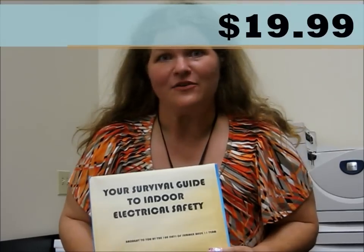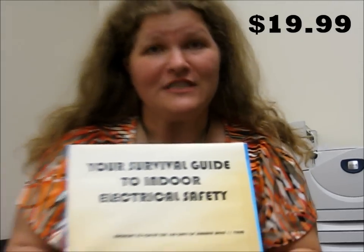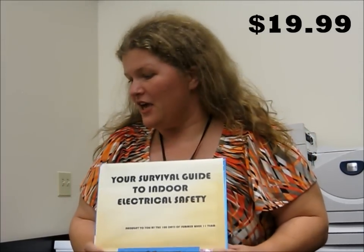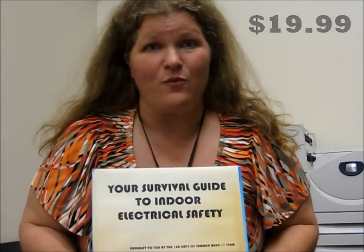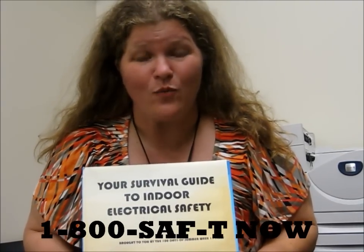What a deal! All you gotta do is call now, and we'll double your order. That's two for just $19.99. Call our number at 1-800-SAFETY-NOW. Again, 1-800-SAFETY-NOW.